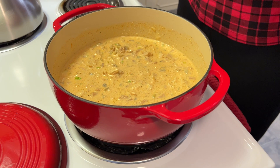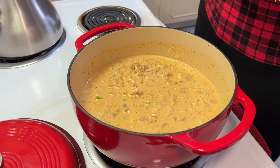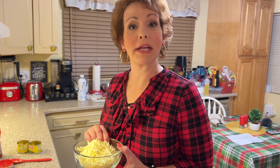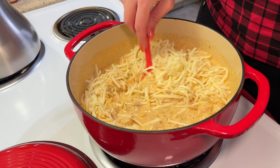The final ingredient before we let this simmer is some cheese. I have about two cups of shredded Monterey Jack cheese. You could also use cheddar — white cheddar would be ideal for keeping with a white chili — or pepper jack if you really like it spicy. I'm now going to cover the chili and let it simmer for about 20 minutes, and then it will be ready to serve.